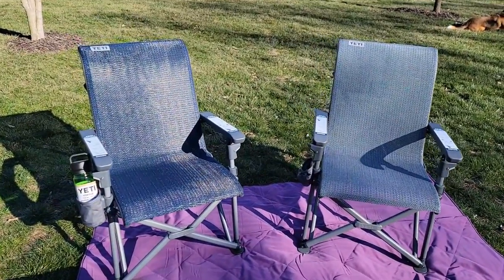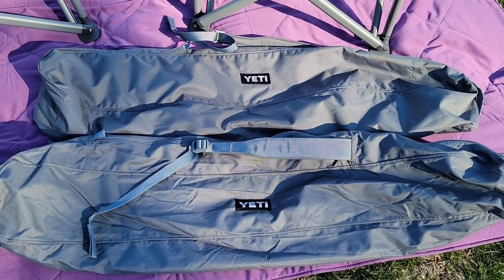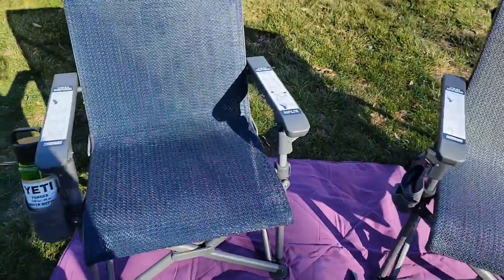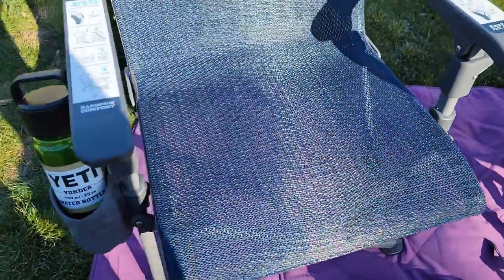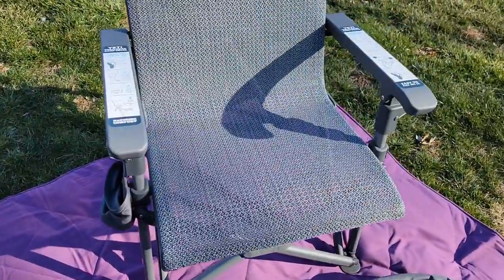Both of these fold up and go into a backpack. Both of them have a charcoal backpack — they're both the same color even though the seats are different. I really like the color of the blue. The arms and everything are the same color, it's just the webbing that's a different color.